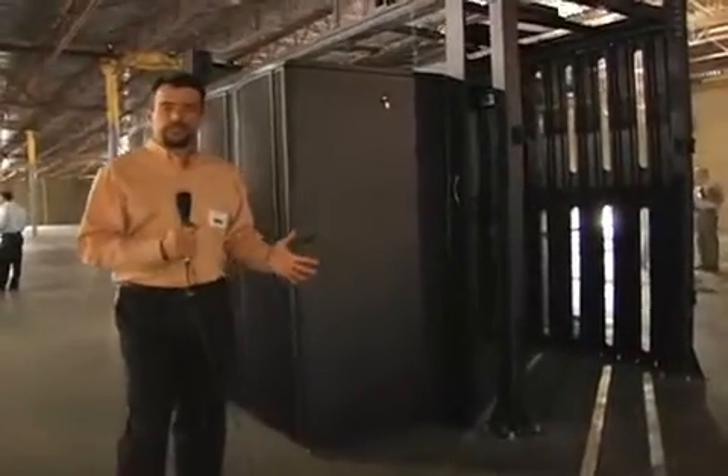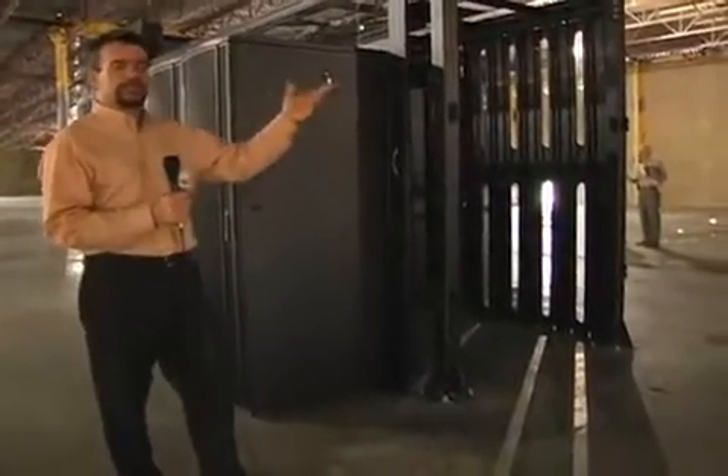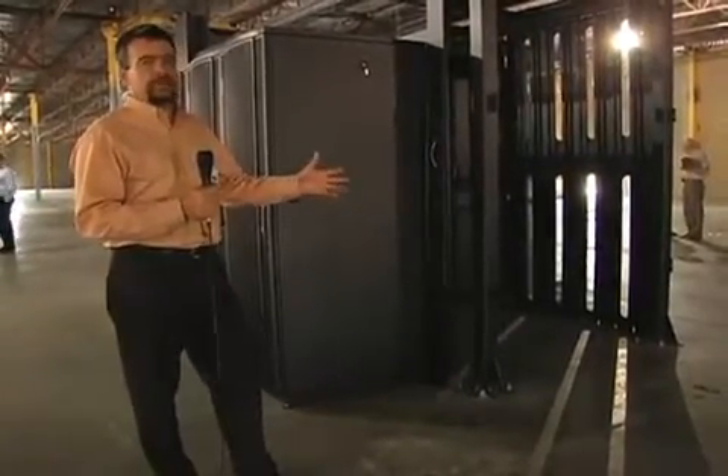Additionally, there is no waste when you build onto this unit because everything is reusable. You just buy the interstitial frame and then continue to march down the data center, expanding your hot aisle containment as required.